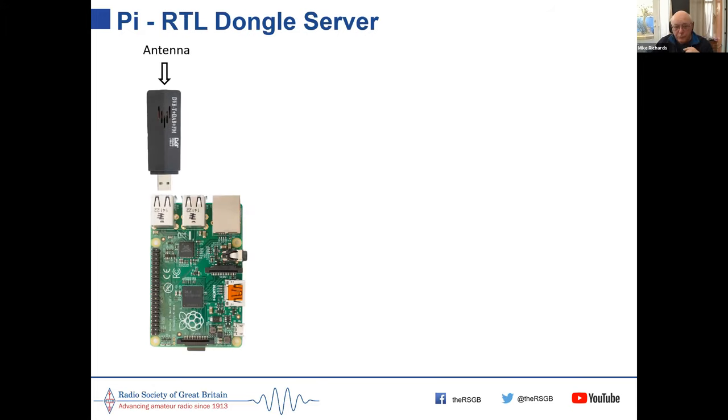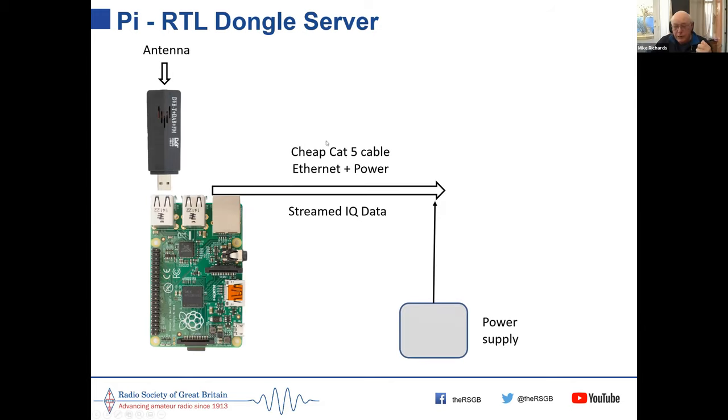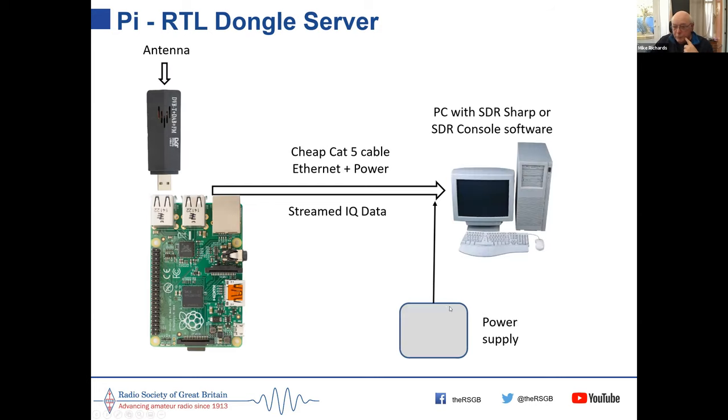Here's how a dongle server setup looks: the RTL dongle is in the USB port connected to an antenna, with cheap Cat5 cable providing ethernet and power back to your computer. On older Pis with only 100 Mbit ethernet, you can use the two spare pairs in a network cable to supply power to the Pi — sending 12V down and using a little regulator at the Pi end to drop it to 5V.